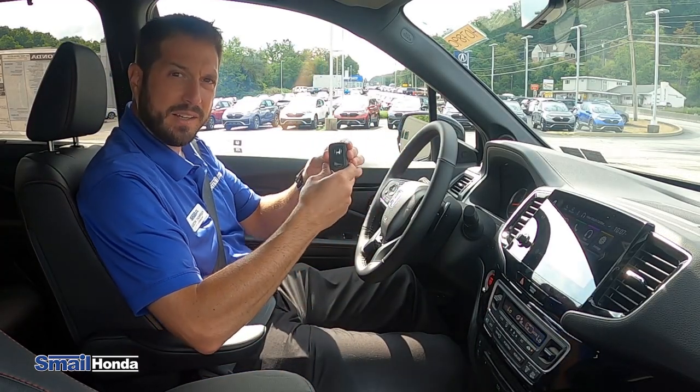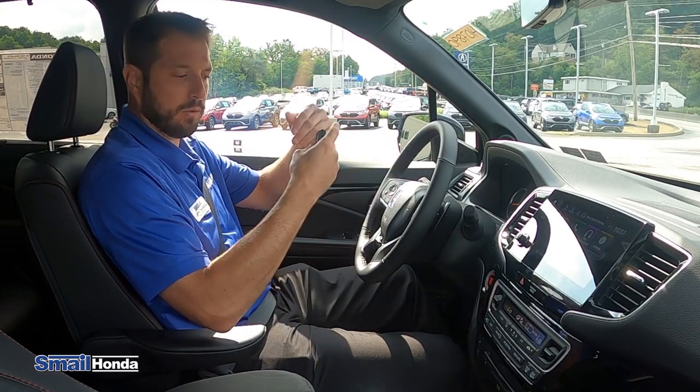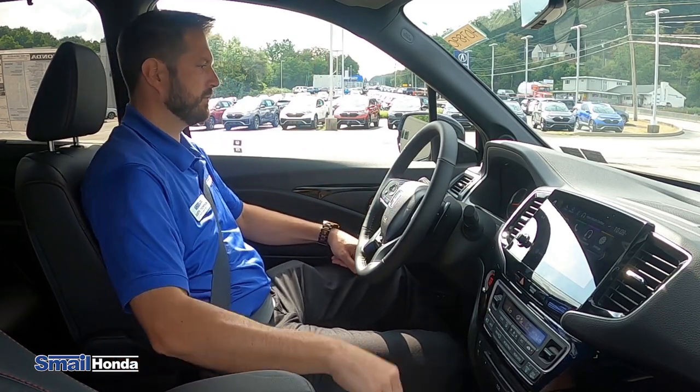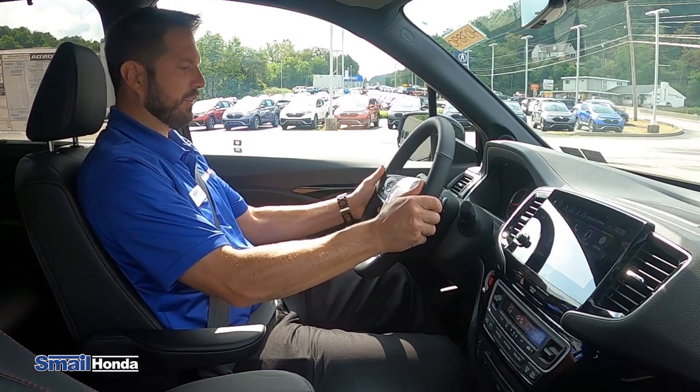This says driver one on it. And if whoever in the household has driver two, when they use the smart pass, it'll actually adjust the seats and the mirrors automatically to that setting. The tilt wheel's on the side — you release it, you can tilt it up and down, in and out. It's telescopic as well. You can lock it in.